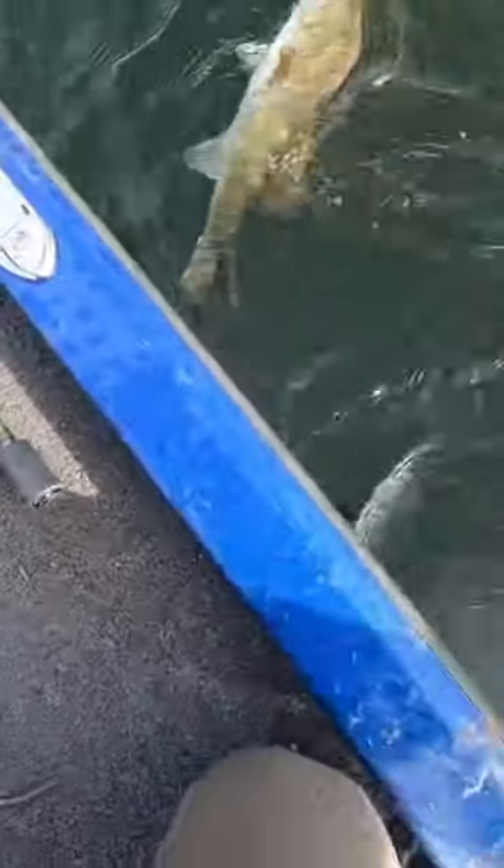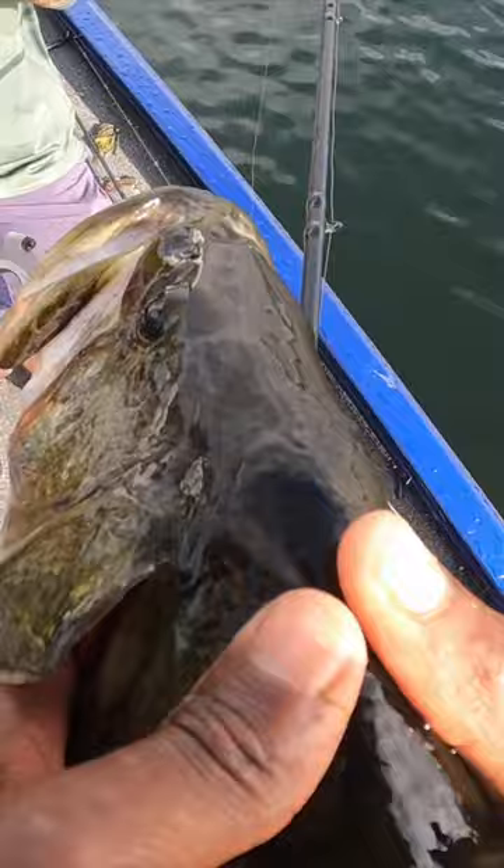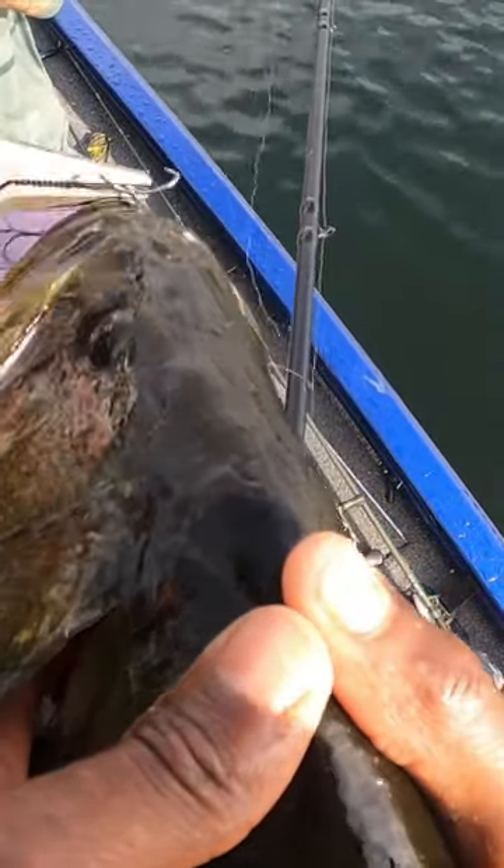It gets a little bit more technical, a little bit more different when you're grabbing them like this. And those hooks on the Magic Man — you don't need to change those out, they're quality hooks.